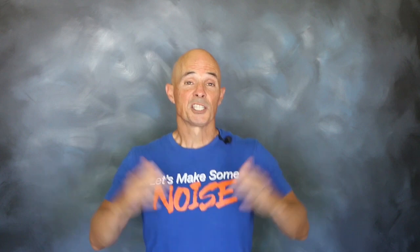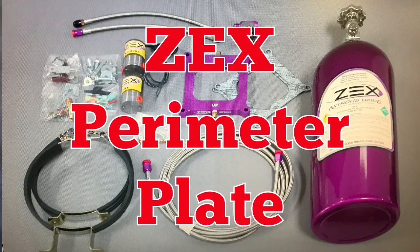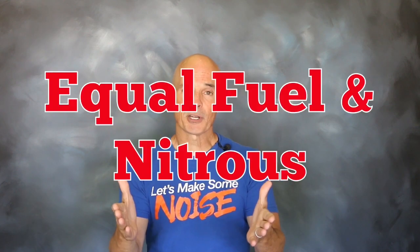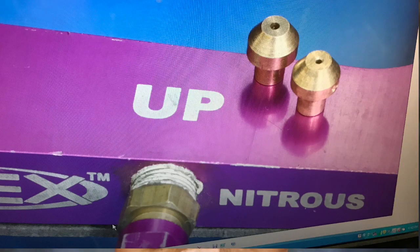Now that we've established our baseline, it's time for some Zex. To run nitrous on our 392 stroker, we installed the Zex perimeter plate kit. We like those perimeter plates because they feature 12 equally spaced dispersion slots, which ensures an accurate amount of fuel and nitrous to every cylinder. We set up this adjustable kit with jetting to provide 125 horsepower.